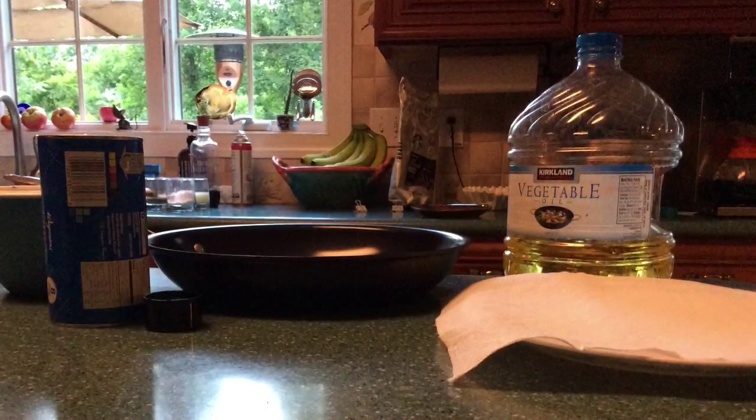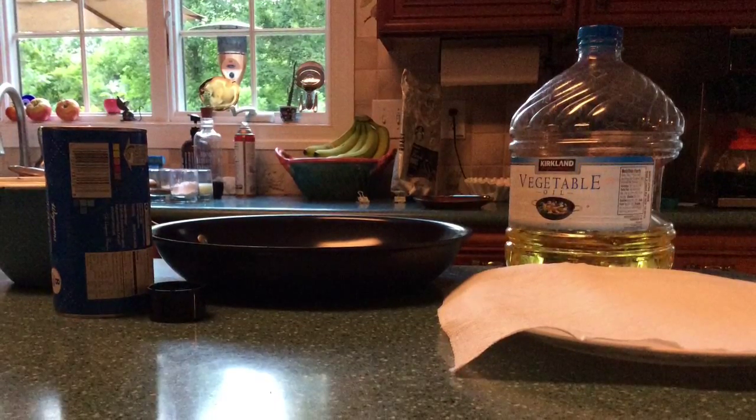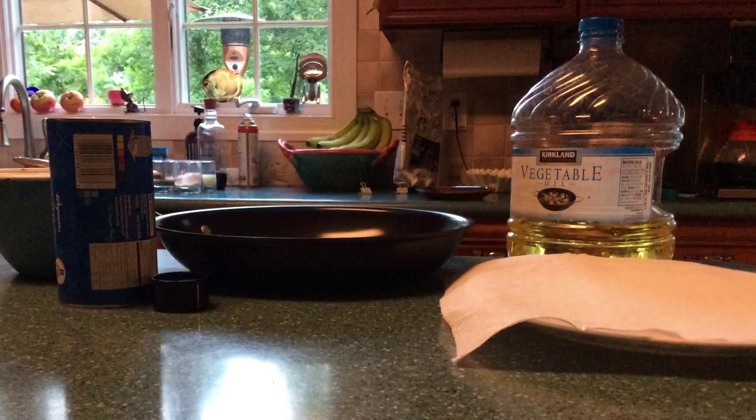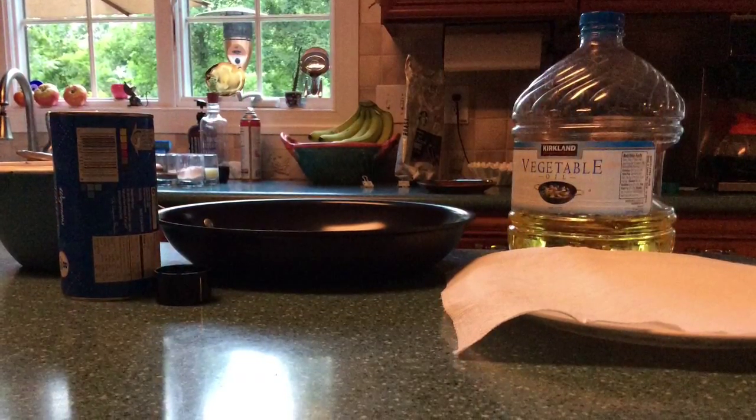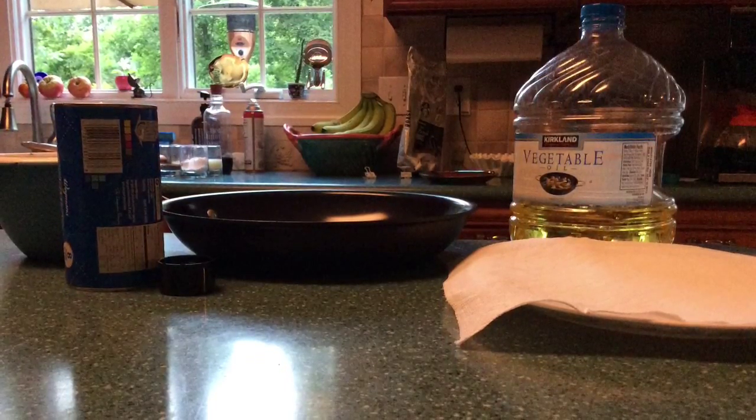The ingredients you're going to need are eight Pillsbury biscuits — any type of biscuits that you would like — some vegetable oil, and a frying pan. You'll also want a circle cookie cutter, or in my case I'm just using a cap.